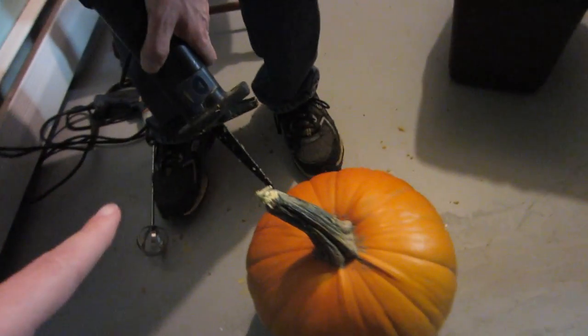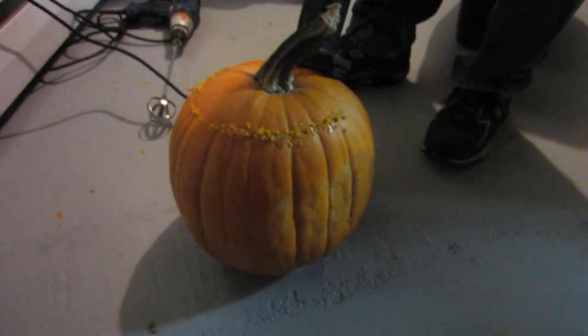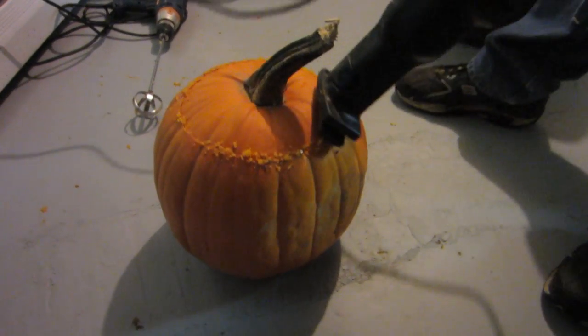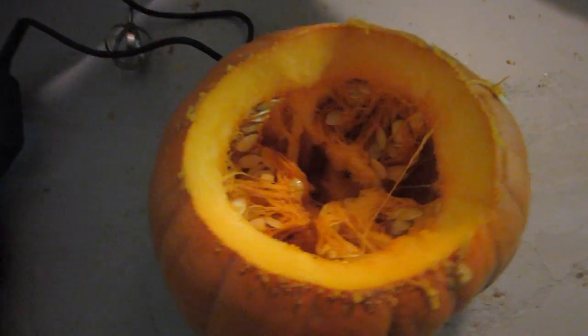Hey, where'd my pattern go? We don't screw around when we cut tops off pumpkins. Now, we're gonna take this fun tool and get all the guts out. That's called a pumpkin gutter.